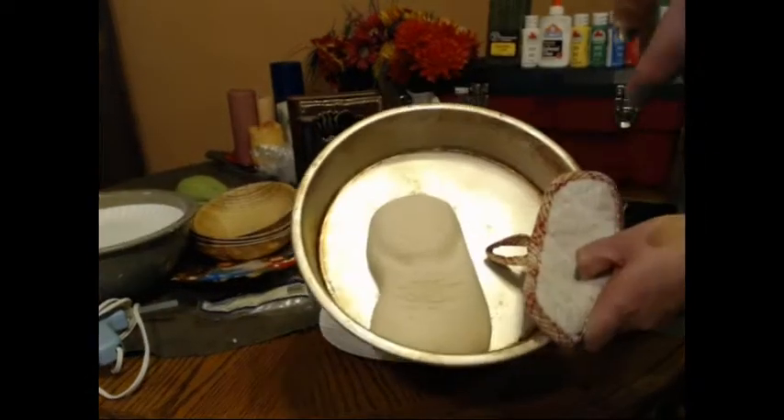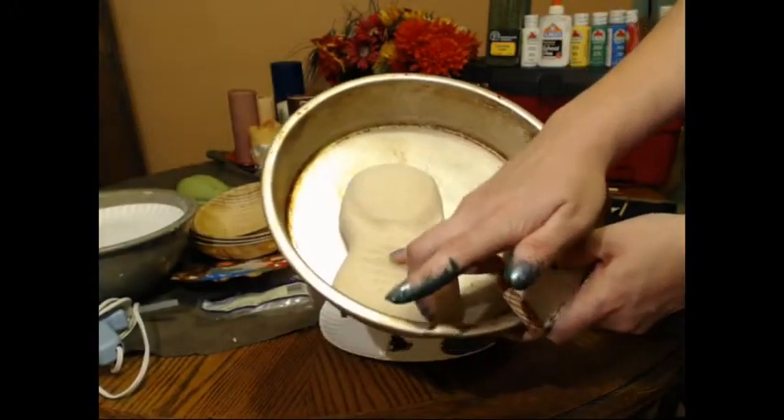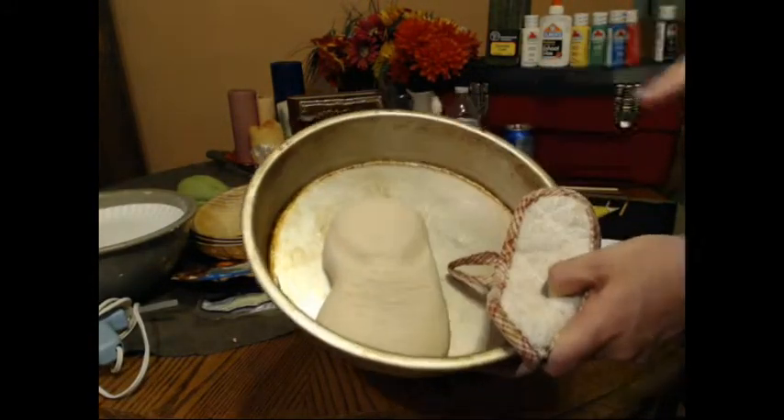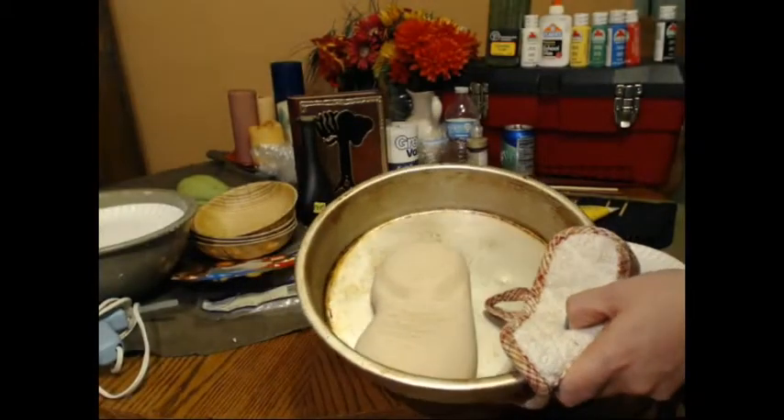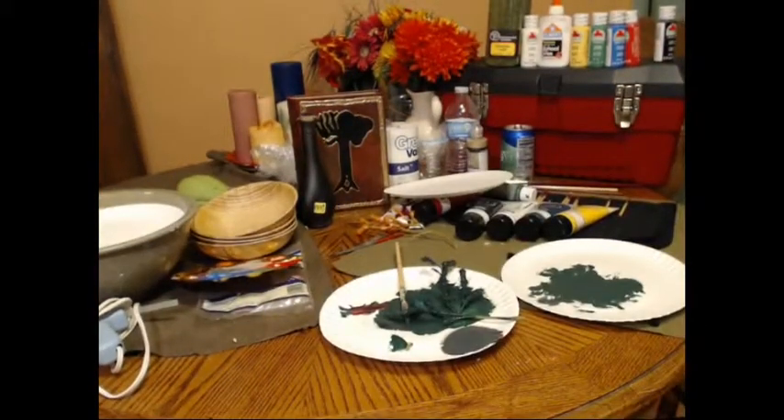So I'm going to use this finger — yes, it's hot, obviously — to check the consistency. The outside is getting a little thick. That's good. I'm going to put it in for maybe another 20 minutes or so. I'm going to add another 20 minutes to this.